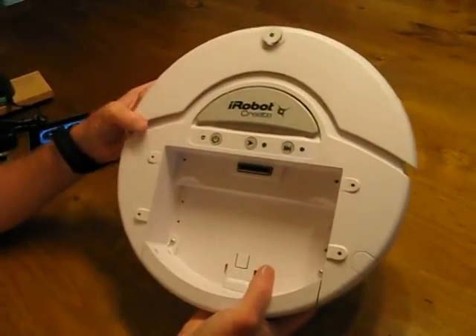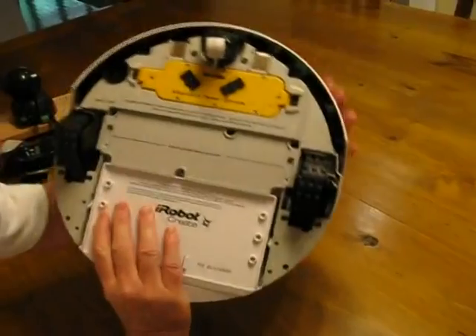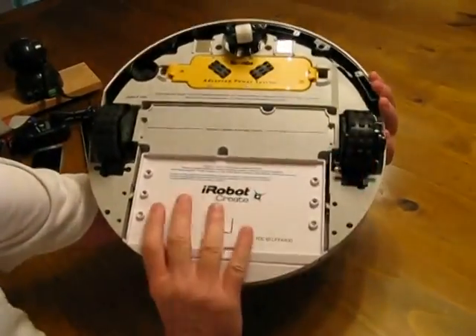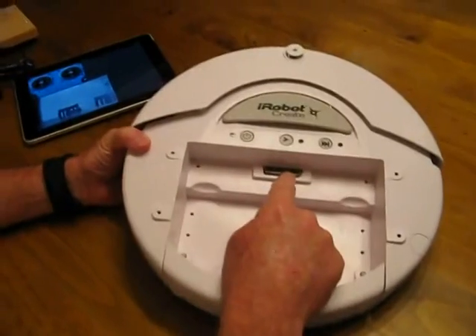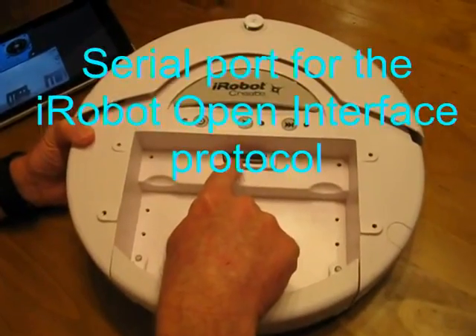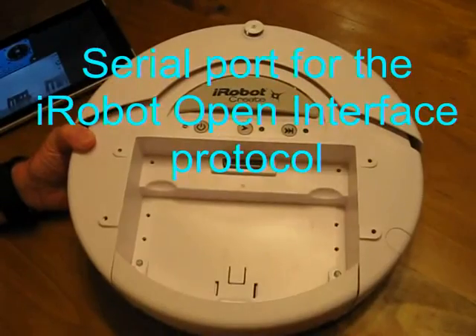This is the Create Robotics platform from iRobot. It consists of a microprocessor inside here, rechargeable batteries, drive wheels and various sensor bumpers. In the cargo bay here, there's a connector through which you can control the iRobot. There's a serial port here plus a number of other inputs and outputs, and you can use this space to put your own payload.